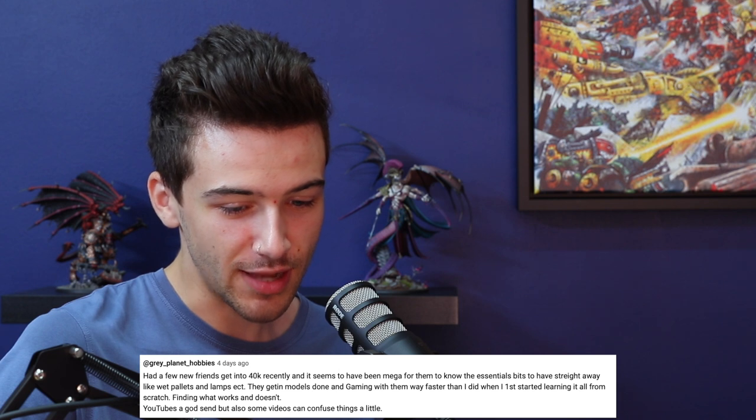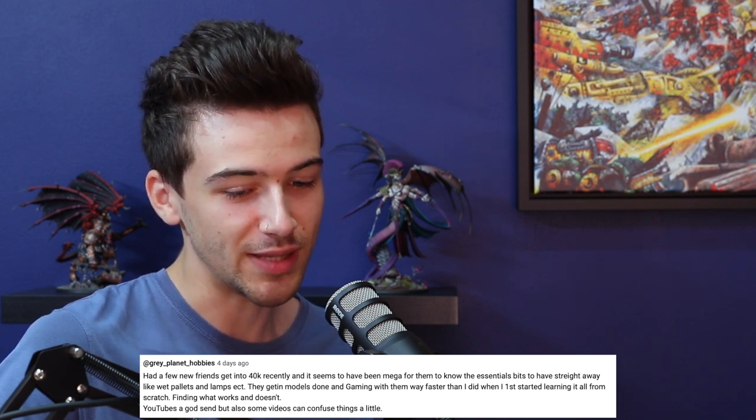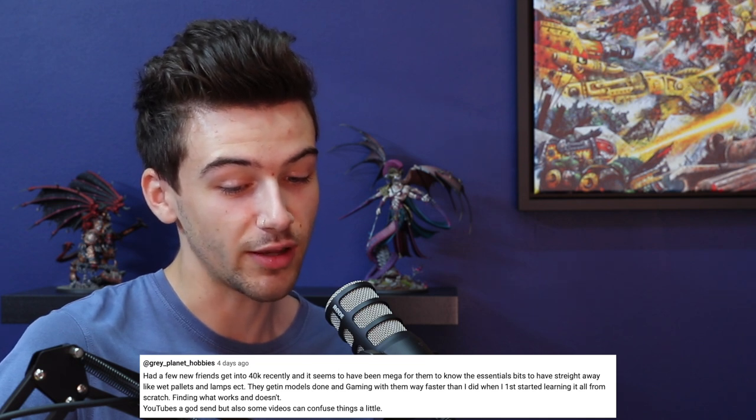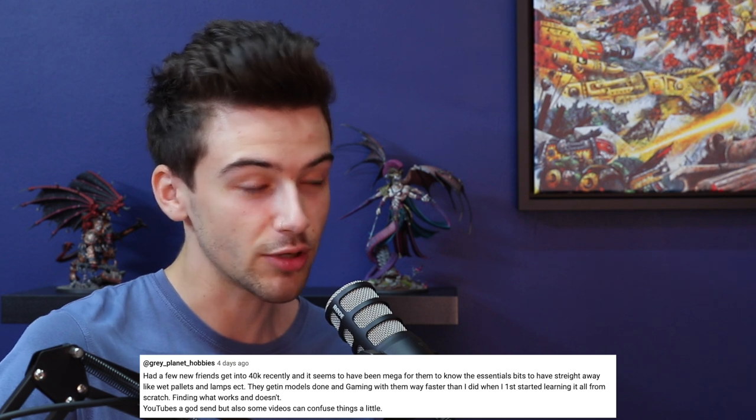RayplanetHobby says: 'Had a few friends get into 40K recently and it seems to have been mega for them to know the essential bits to have straight away, like wet pallets, lamps, et cetera. They're getting models done and gaming with them way faster than I did when I first started learning it all from scratch. YouTube is a godsend, but some videos can also confuse things a little.' I agree totally. That's almost a mix of two of the points we made — how much easier it is to have your hand held by someone, but also being worried about overwhelming someone.